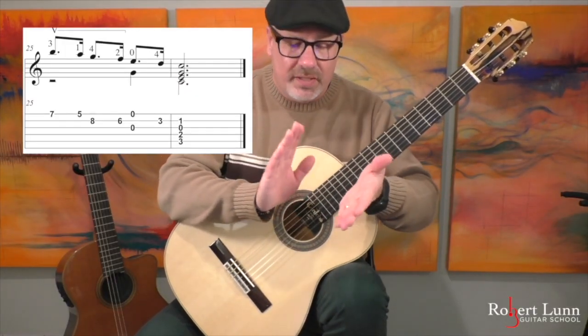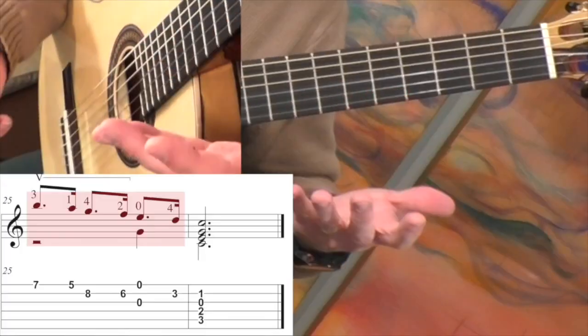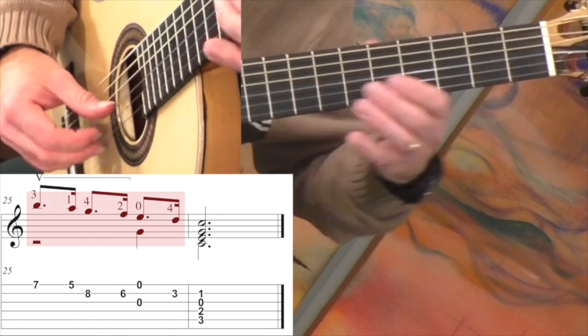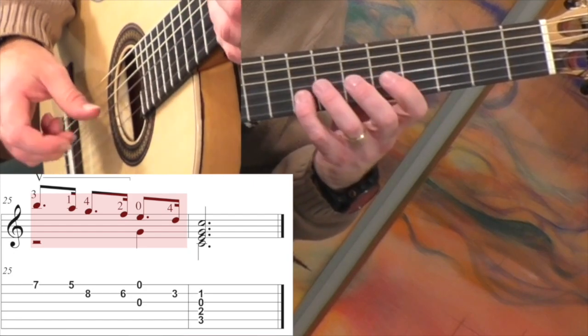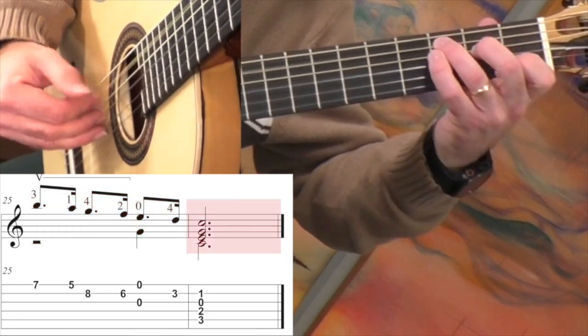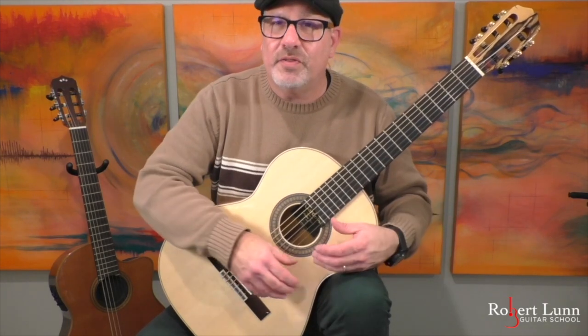I hope you enjoyed it — good luck! It's a fun melody to play.